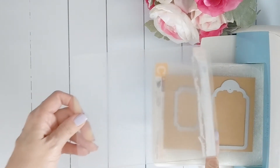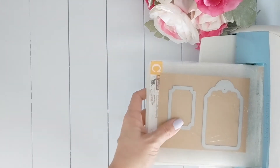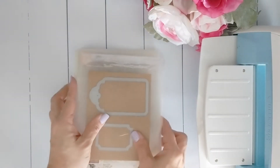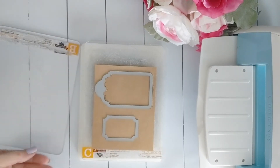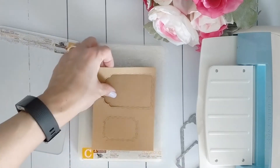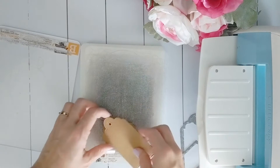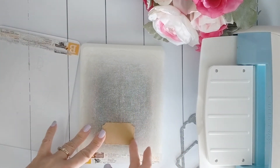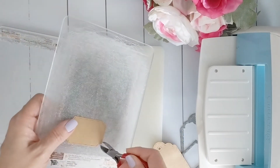Now my die moved. Typically you want to use washi tape to hold your die in place, but for this example I'm just putting it through the machine. Sometimes your cuts get stuck on your plate and all you have to do is take something sharp and remove it.